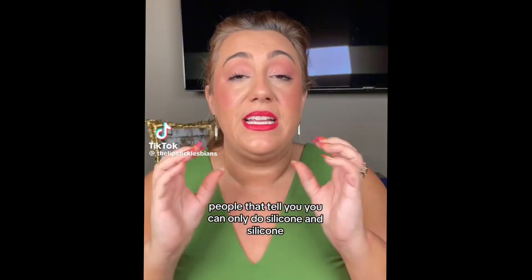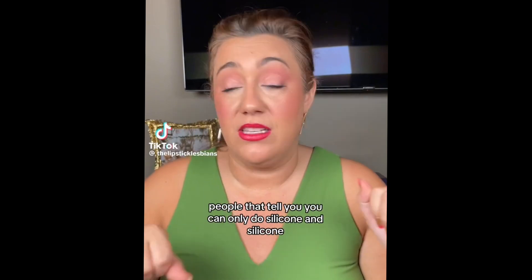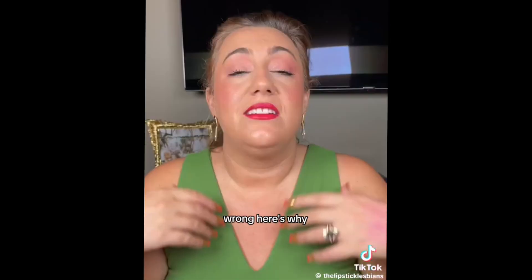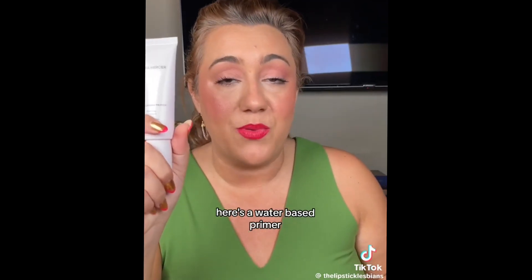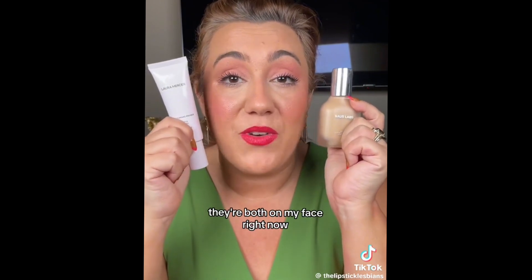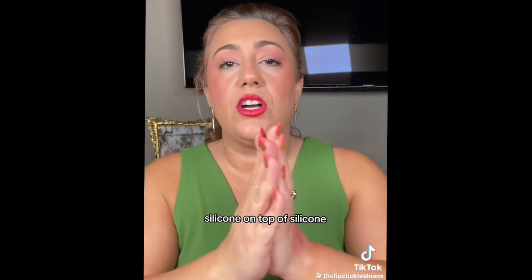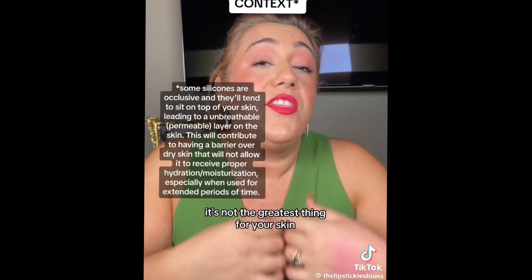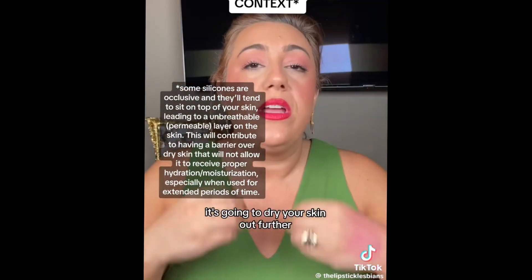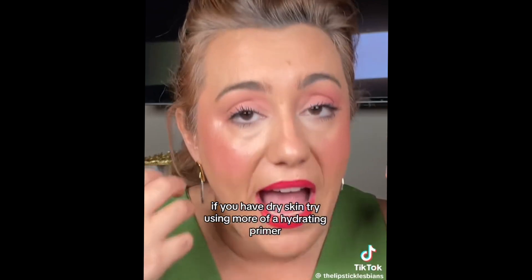People that tell you you can only do silicone with silicone or water-based with water-based are completely wrong. Here's why: here's a water-based primer — Laura Mercier blurring — and here's a foundation with silicone in it. They're both on my face right now and there is zero pilling. Silicone on top of silicone is not the greatest thing for your skin — for dry skin, it's going to dry it out further.